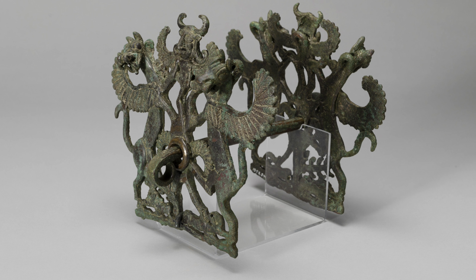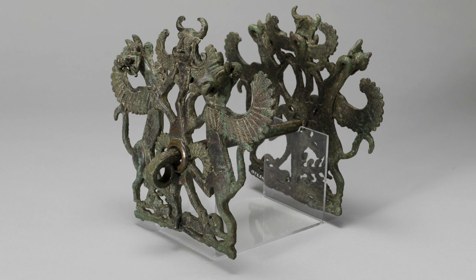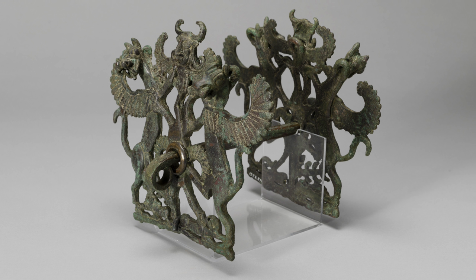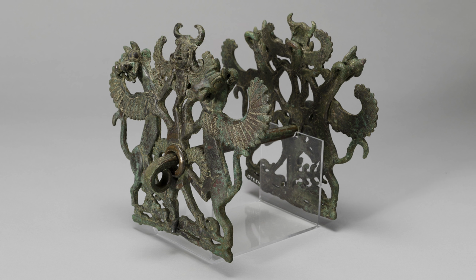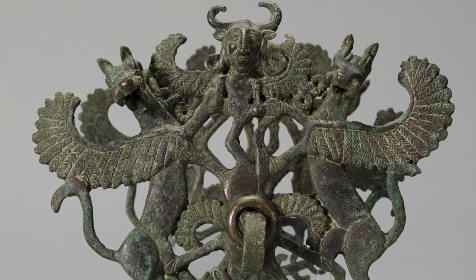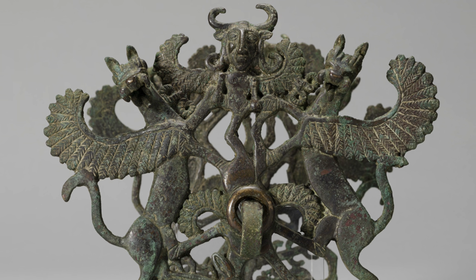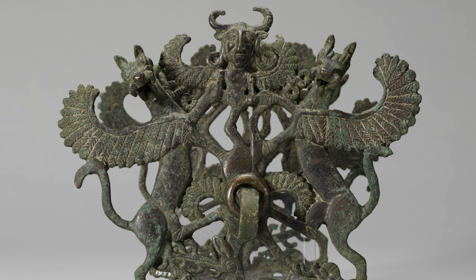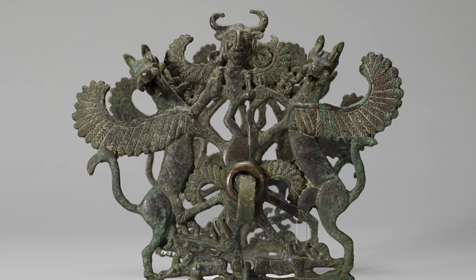Winged beasts are popular themes for metal cheek ornaments. It seems that figured cheek pieces were developed in Iran. The quantity of horse bits found could be an indication that an organized cavalry force, wealth, and power existed in that region. A griffin is a mythological creature with a lion's body — winged or wingless — and with a bird's head, usually that of an eagle. The griffin was a favorite decorative motif in the ancient Middle Eastern and Mediterranean lands, used to show strength, military courage, leadership, and intelligence.